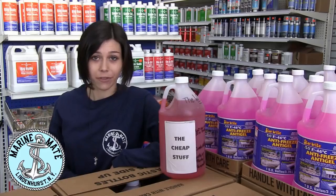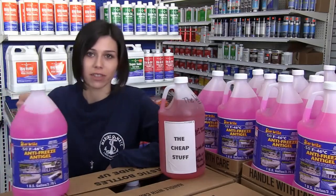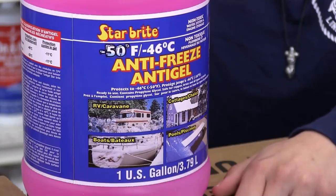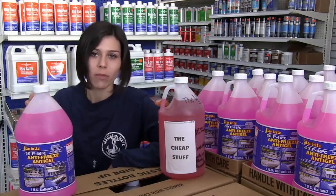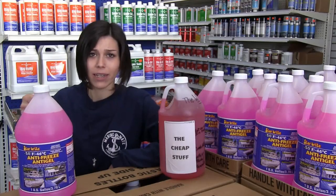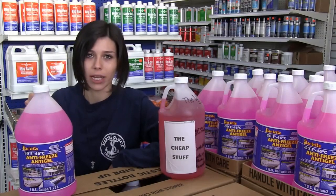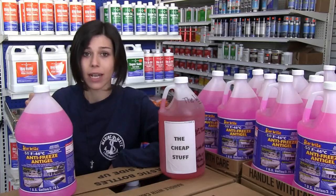Starbrite Marine Antifreeze has been specifically developed for marine applications and it's not flammable or combustible, so it won't blow up in your face. Unlike the cheap stuff, Starbrite's antifreeze is propylene glycol-based — this will keep your engine from freezing while acting as a rust and corrosion inhibitor in your risers, manifolds, and engine block.